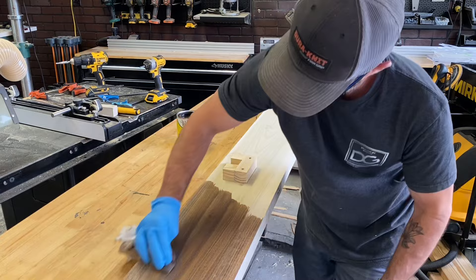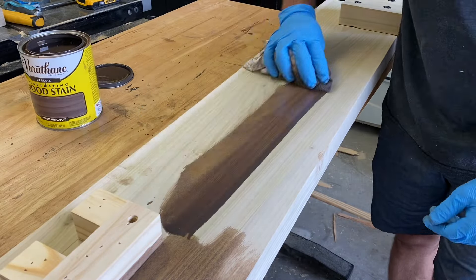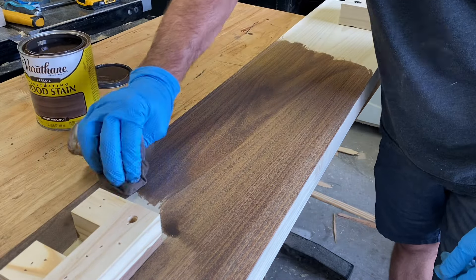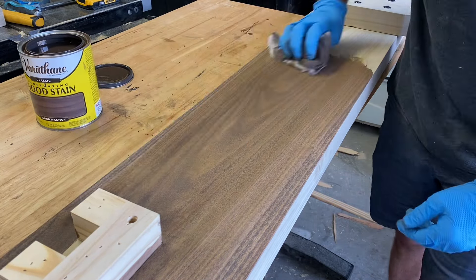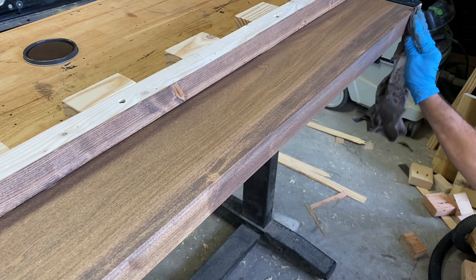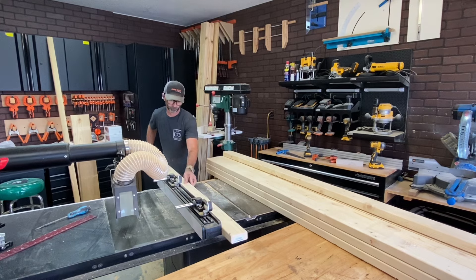Let's add a little stain, and off camera I sealed this with some sealer — but I forgot to turn the camera on. It happens. I'm a maker, not a filmmaker. Well, I guess I am a filmmaker, aren't I? Never looked at it that way.